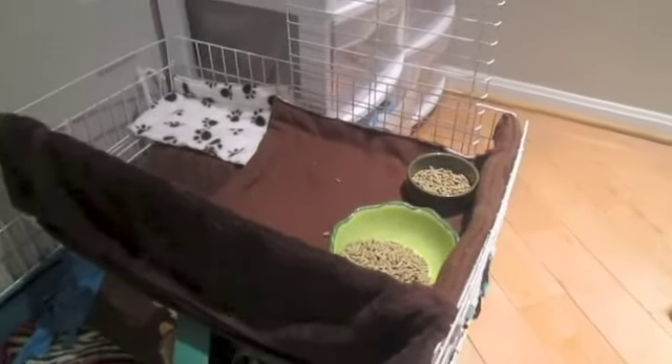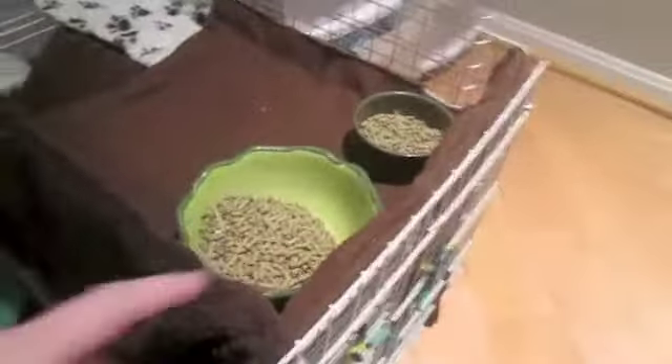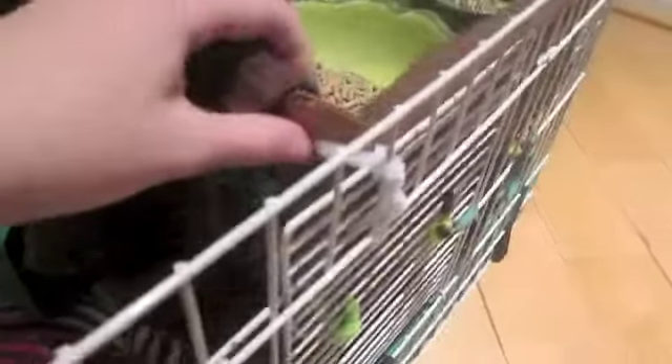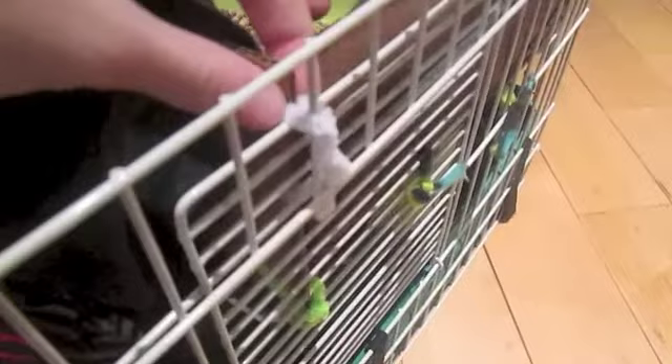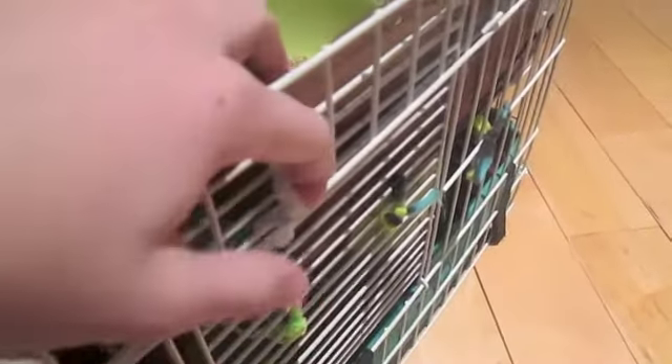So I decided to make a second level up here. I just put the two pellet bowls up there. If you're wondering how the cardboard stays, I punched two holes and put it together with pipe cleaners — not zip ties, pipe cleaners. Holly's still a little skittish but she comes out a lot more now.